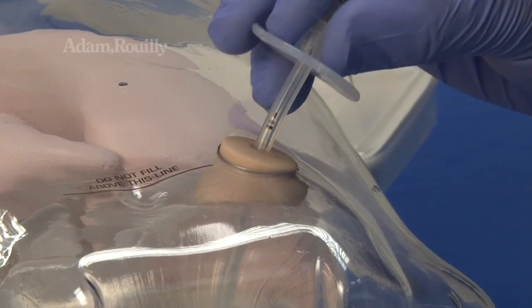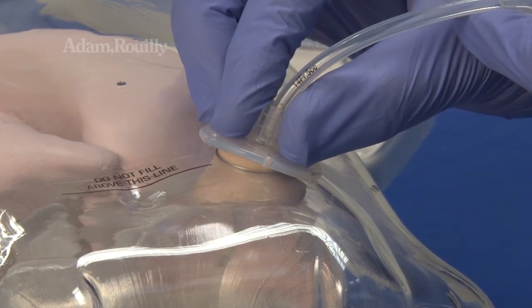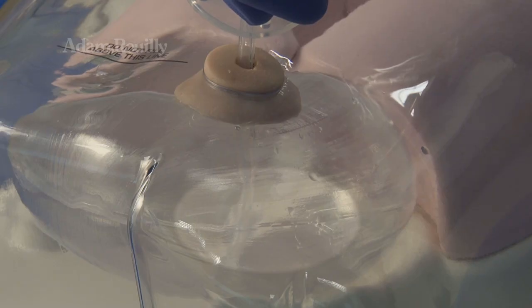Insertion of gastrostomy devices, inflation of the gastrostomy device balloon, and administering via gastrostomy is also possible.